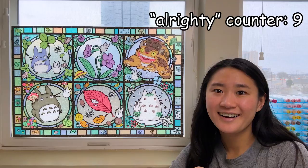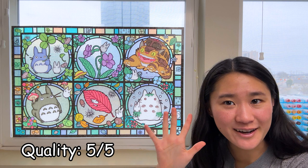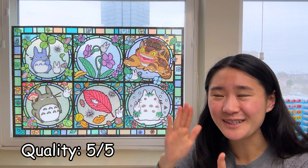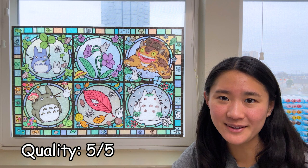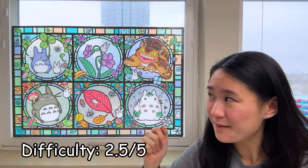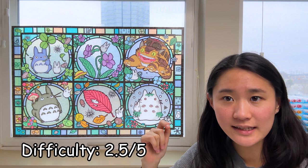Here we have the finished product, and here are my concluding thoughts. On puzzle quality, I'd give this a five out of five. Each piece was really well cut, and every time you put them together you could tell immediately if it was the right fit — there were never any questions of 'I'm not sure if these two go together.' It was so satisfying to hear that little snap sound. As for difficulty, I'd give the puzzle a two and a half out of five, which is pretty middle of the road. What makes it easier is that you can sort pieces by the color of each section. What makes it harder is that because of the stained glass effect, there are no gradients — all the pieces in a section are the exact same color. But overall it was a very good difficulty — not too hard, not too easy.